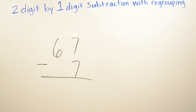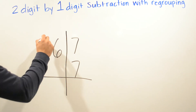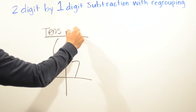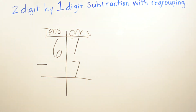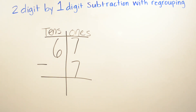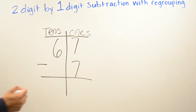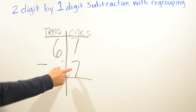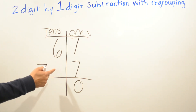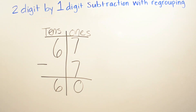We're doing now 67 minus 7. I'm going to draw a line in the middle so I won't get confused, and write our tens and ones place. Don't forget: numbers the same, zero is the game. So seven minus seven — same number — is going to be zero. And then six minus nothing, or six minus zero, is going to be six. So your answer is going to be sixty.